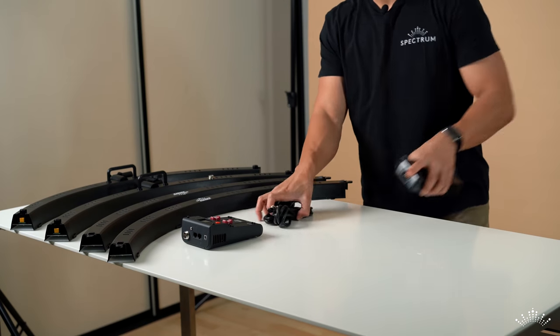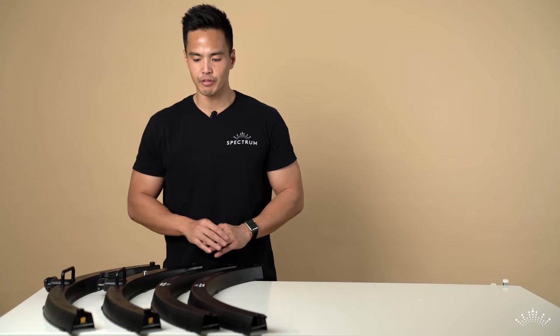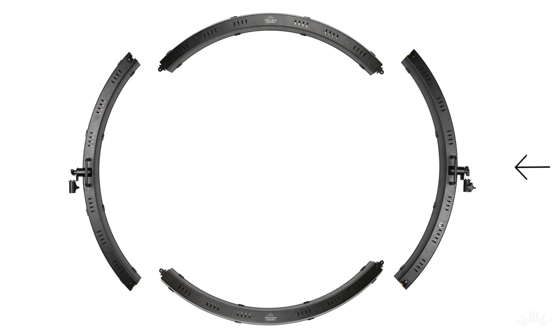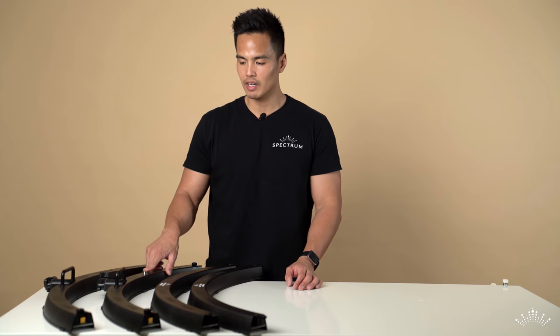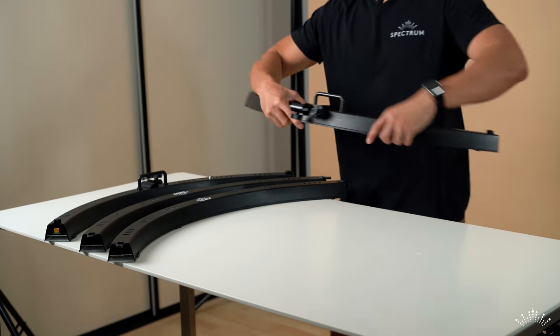Looking at the four different segments, the first thing to notice is that two parts have light stand brackets. Both are positioned the same way, but take note of the port for the power cable that connects to the controller box — that one is on the right side. The other bracket part will be the left side of the ring light.